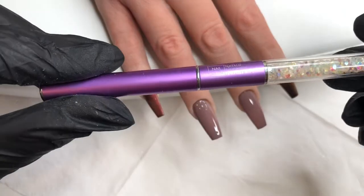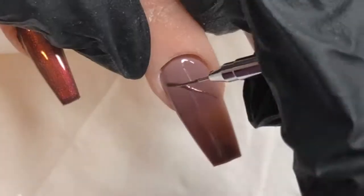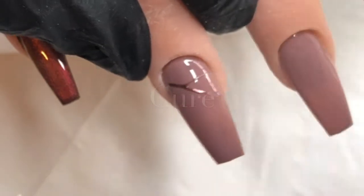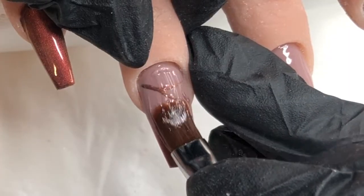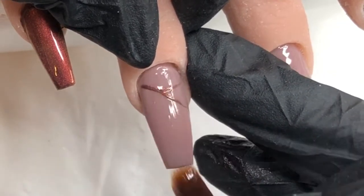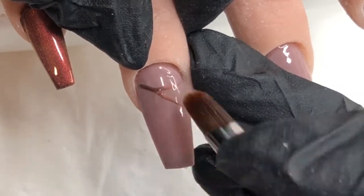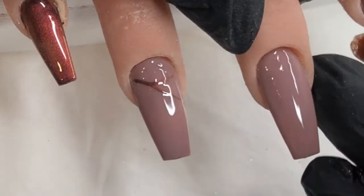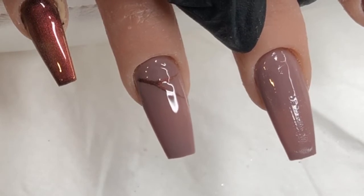Moving on to the next step, I'm taking my nut mug detailer brush and I'm going to be using some Lyssa again to draw a sort of branch-like design. I'm just going to go in for a very quick cure to set that once I'm happy with it. Coming back in then with my Bling Line cool one-step gel, and I'm just going to be putting a very, very thin layer of it down on both the ring finger and the middle finger. This is just a really thin layer, almost like a sort of slip layer, because I want to keep these base layers thin — the goal is that I am going to be encapsulating glitter.